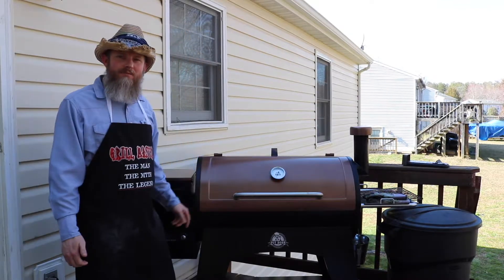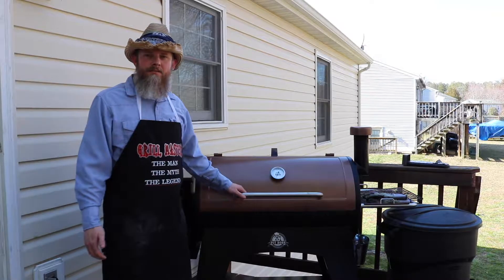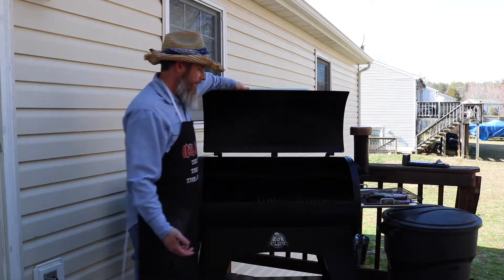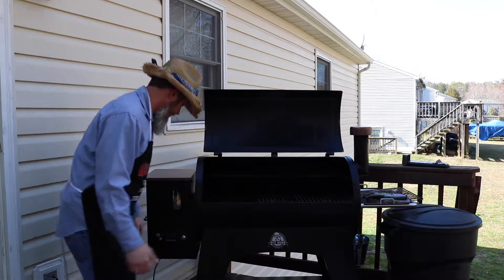Alright, so today out here on the pellet smoker, we're going to be doing a peach cobbler. I'm going to go ahead and get my grill fired up and get it ready to put that peach cobbler on there.